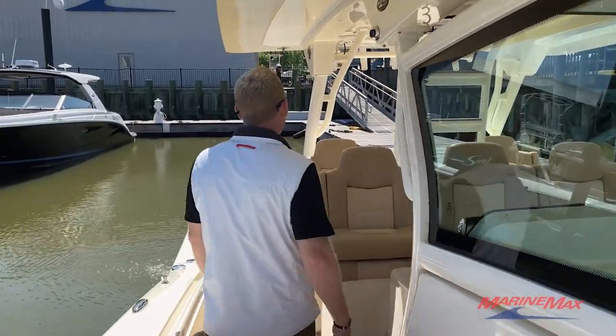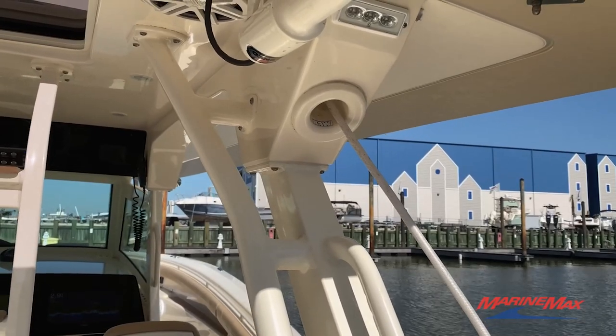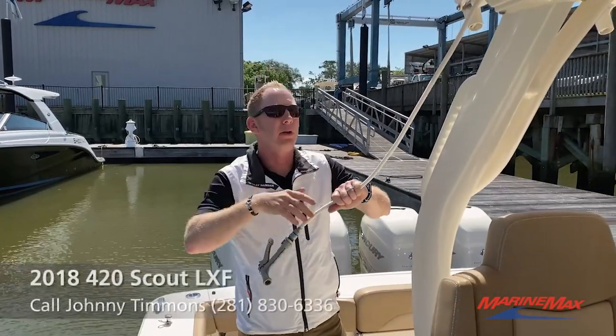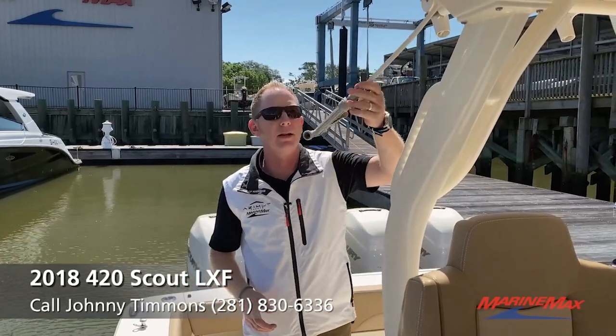Working aft to the cockpit, another great yacht option: your raw water and freshwater wash downs are built up high, so you're not climbing over the top of your water hoses whenever you're rinsing down the deck of the boat.